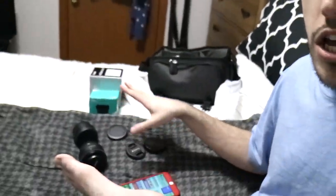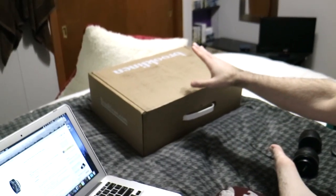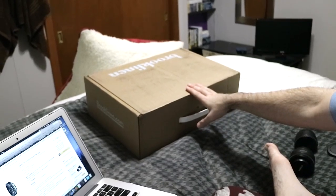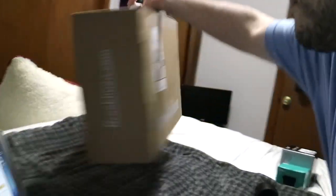Anyways, besides all that stuff — which is here — I did buy something else, which is here. I ordered some new pillowcases, sheets, and a duvet cover from Brooklinen. Let me pull the box up here.